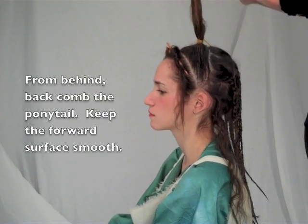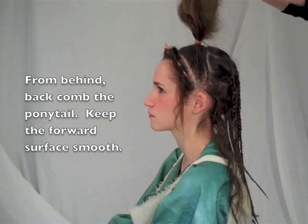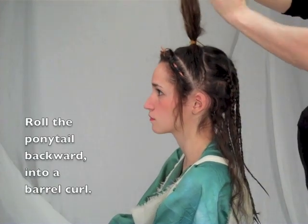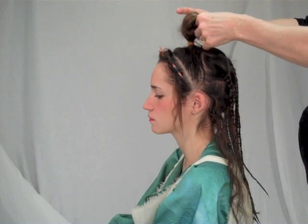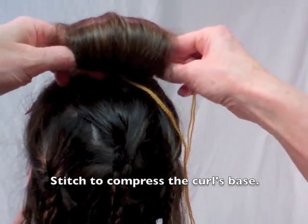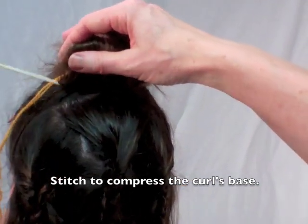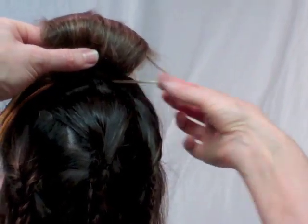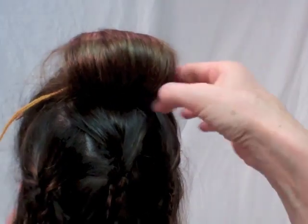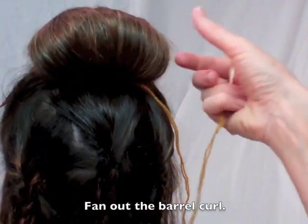From behind, thoroughly backcomb the ponytail. Keep the forward surface smooth. Now roll the teased ponytail backwards into a large barrel curl. To compress its base, stitch the barrel curl by passing the needle through the center channel, then through the scalp hair behind the ponytail. Now fan out the curl. The backcombing prevents it from splitting open.